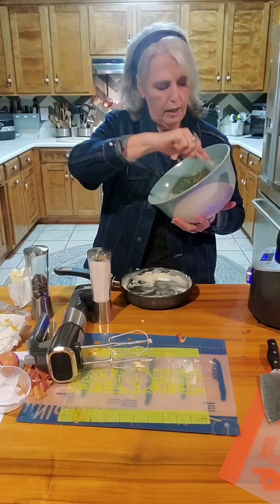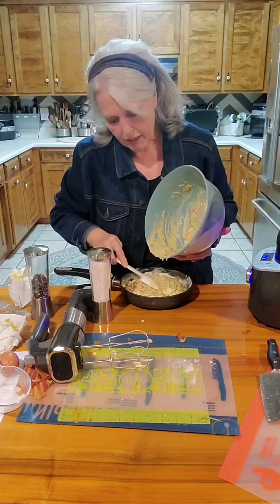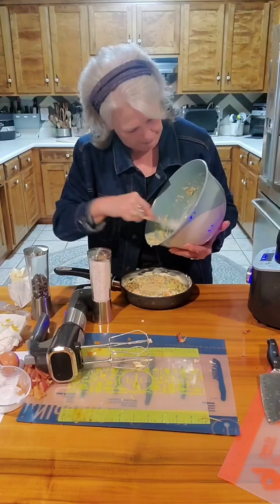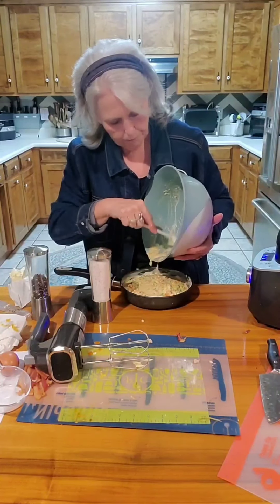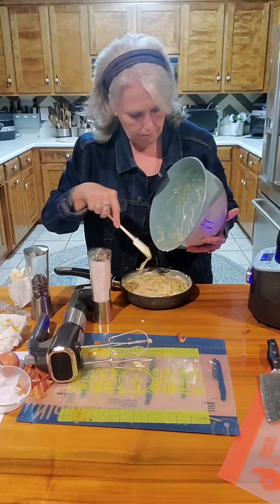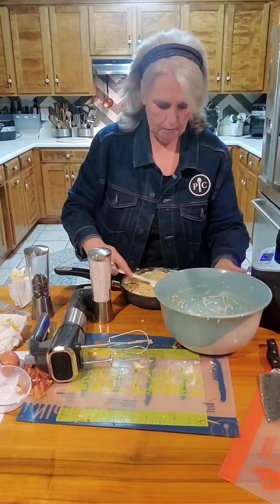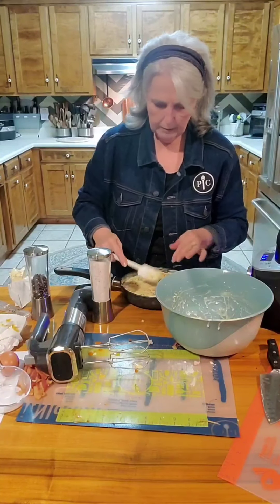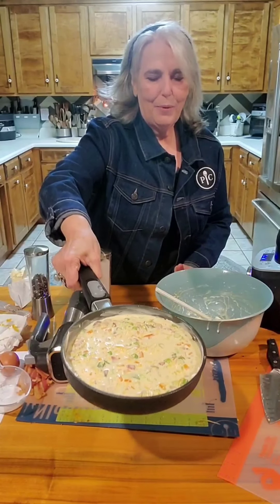Here goes our frittata — our four-egg frittata. It's big enough to feed four to six people. Ready to pop in the air fryer — isn't it pretty?